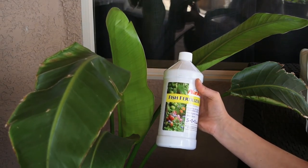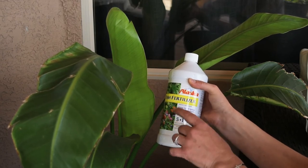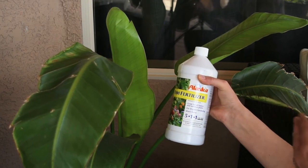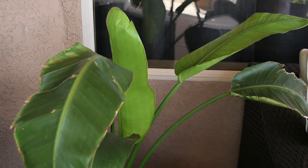I got it from Home Depot or Lowe's, I can't remember, and it's 5-1-1, so the nitrogen is 5. I'm assuming this is what made that leaf grow so nice and smooth. This is what I'm going to be using now every two or three weeks on this plant.